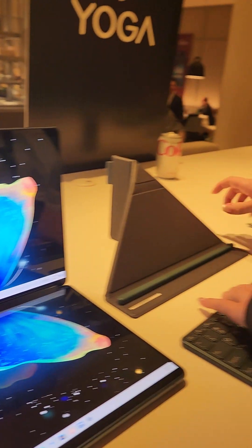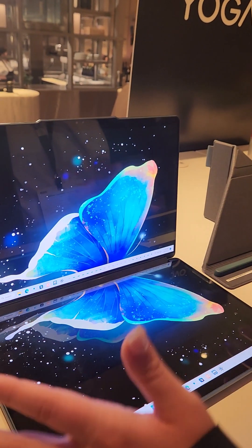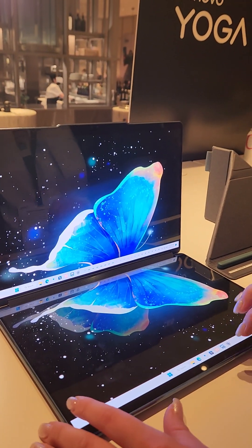Folio — the doubles doesn't stand here as well, and the pen. So first, let's look through the traditional clamshell mode.